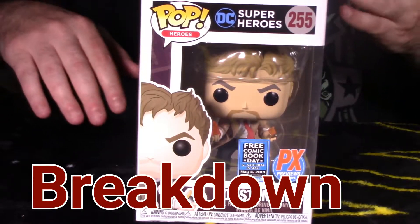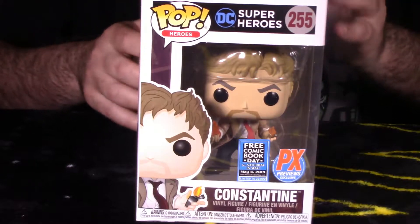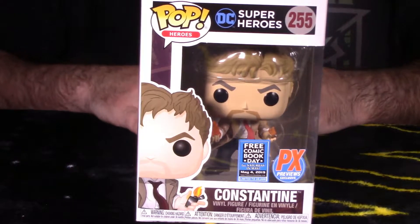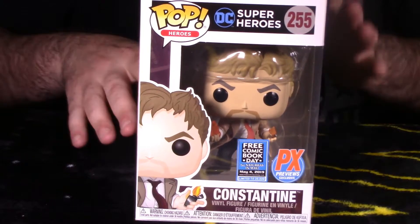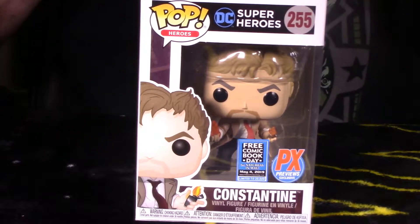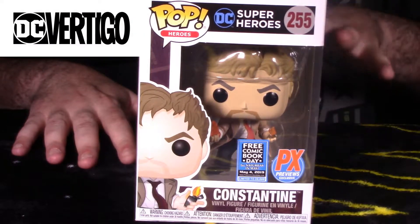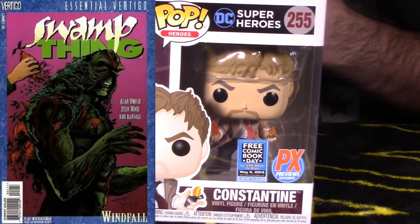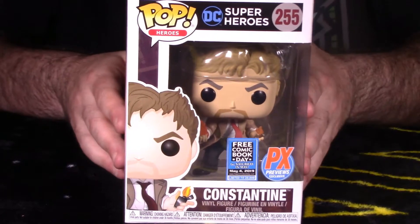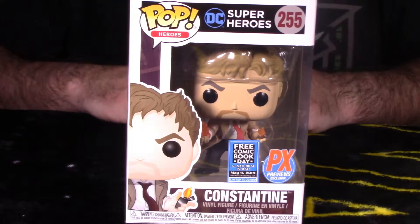We're in the breakdown segment looking at the PF Exclusive Free Comic Book Day special, limited to 20,000 pieces worldwide — Constantine Pop Heroes number 255. Before I dive into packaging, one thing I didn't mention: this is a DC Comics property from a spin-off imprint called Vertigo. A lot of characters were part of the Vertigo series — things like Swamp Thing, Sandman, Constantine, and Preacher. It's more of a darker, adult-oriented title.